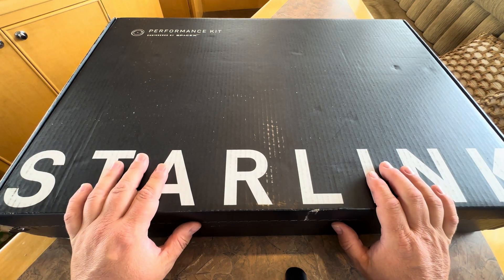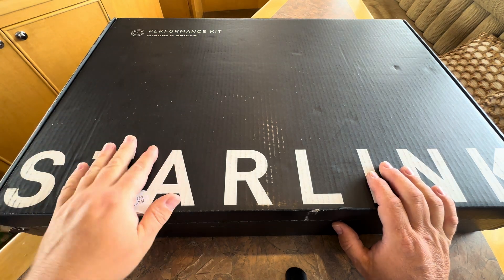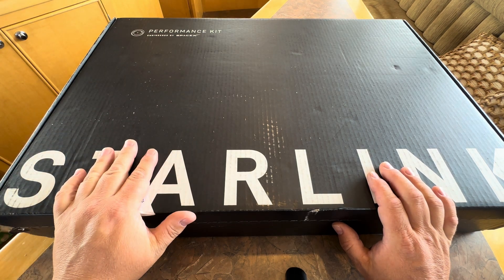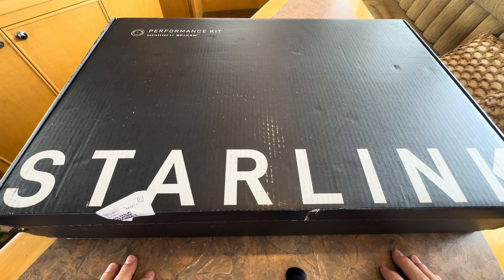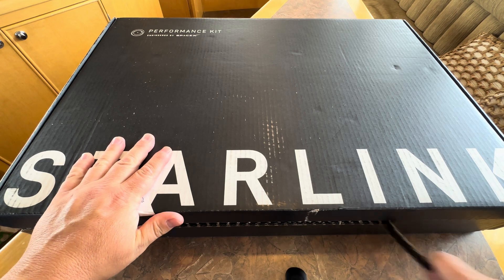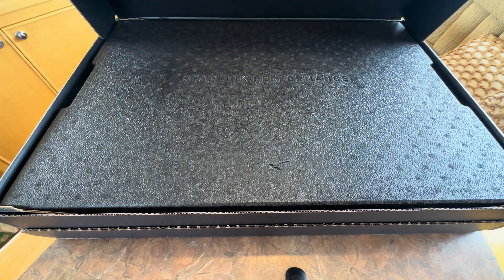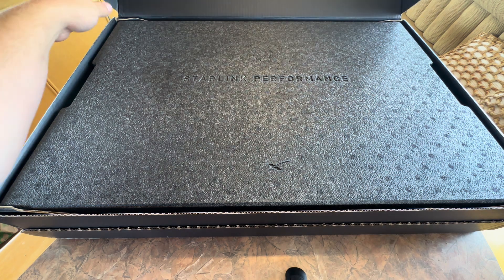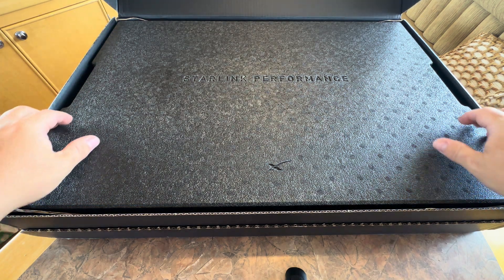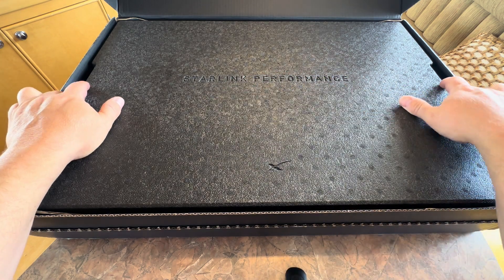Today we're going to be unboxing the Starlink Performance Kit, which is new as of June 2025. I just got this today and we're going to take a look at what's inside. It's a little different color — they've been using gray for a number of years, but this one's quite dark. This is Starlink Performance.